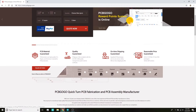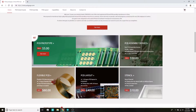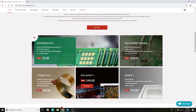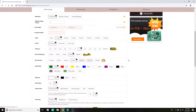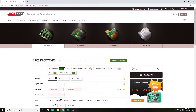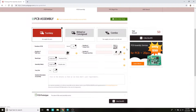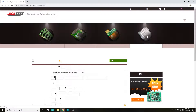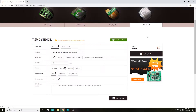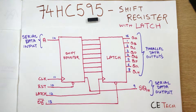I recently came across PCBgogo.com. They are one of the most experienced PCB manufacturers from China. They offer 10 PCBs for $5 only, with several shipping partners. They even offer 24 or 48 hour express service. Apart from getting your PCBs manufactured, you can even get PCB assembly, layout, and stencil manufacturing as well. Do check them out — all the relevant links will be in the description box below.